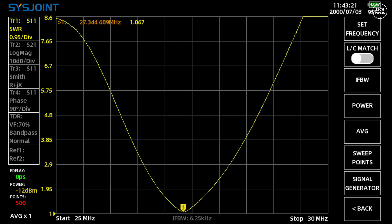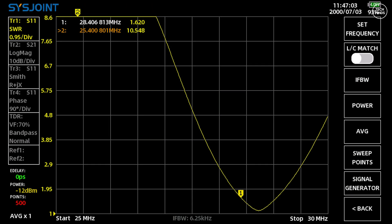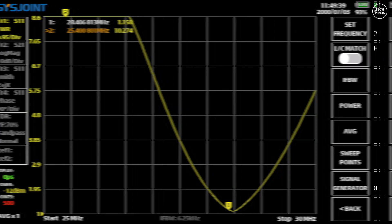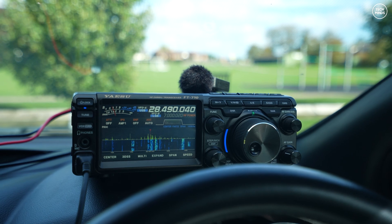The first SWR test showed the antenna resonant at around 27.344 megahertz, but I wanted it around 28.5, so I made the antenna slightly shorter. That time the resonant point went way higher than I wanted, but I got a feel for how much to adjust. After lengthening it a little more, I finally ended up with 1.1 SWR at 28.4 megahertz — perfect for the SSB voice portion of the 10 meter band.